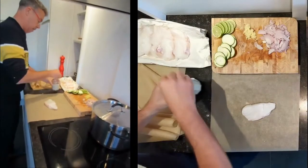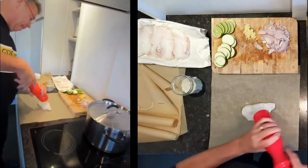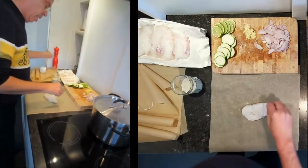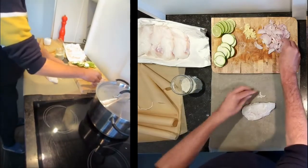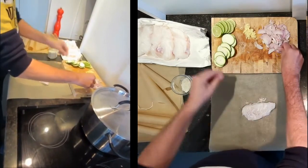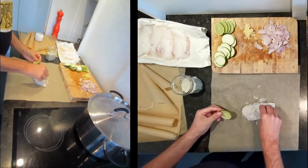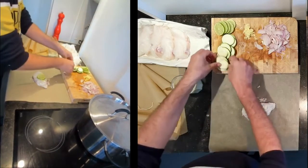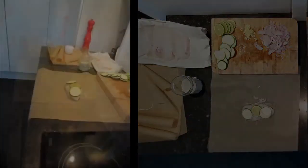I'm making it for six, so it's really easy. You just put your codfish on the baking paper, then add some previously chopped shallots, a slice of lime, a little bit of ginger, some courgette, and olive oil.